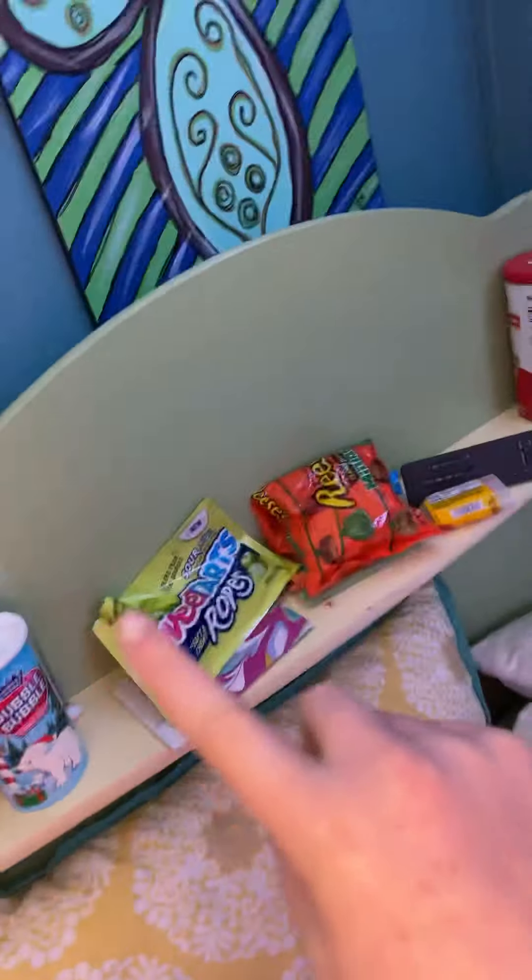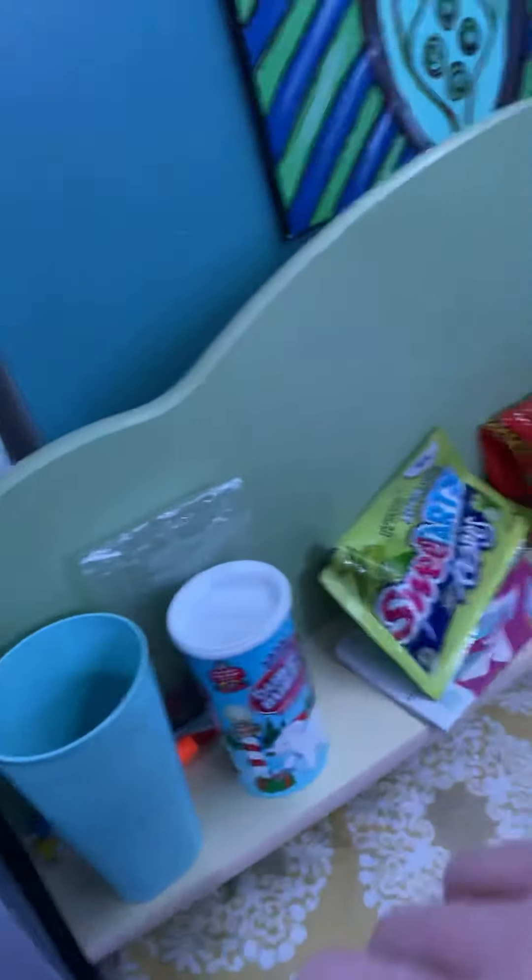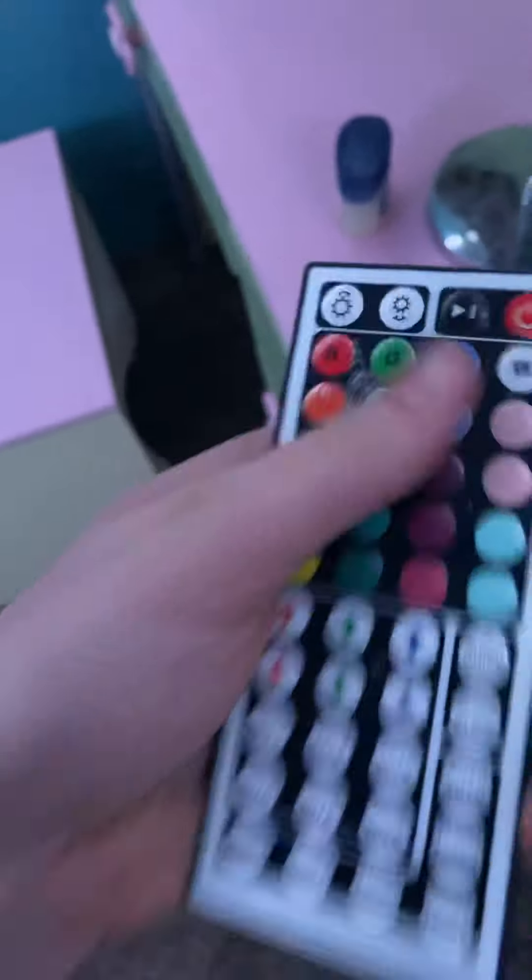Then I got my boots like I said, and I got a bunch of candy which is all over here. I got all these candies right here. And of course I got the remote to my LED lights.